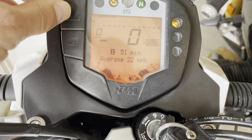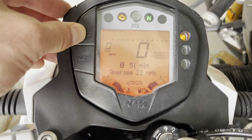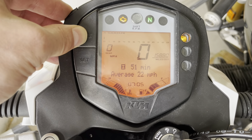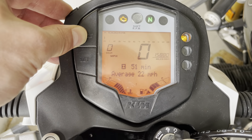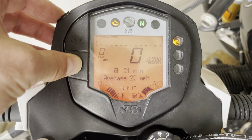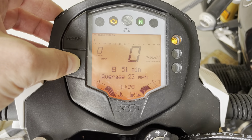The first up button is basically the hours — you can see that here. Here is the 11 o'clock, and the other one is the minutes. I keep pressing here, and I can do a long press too.